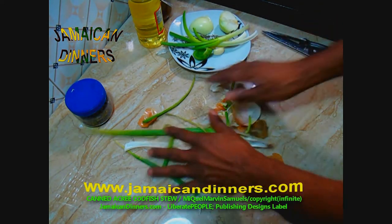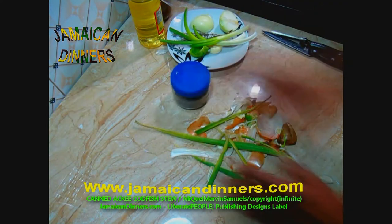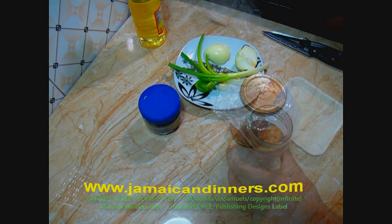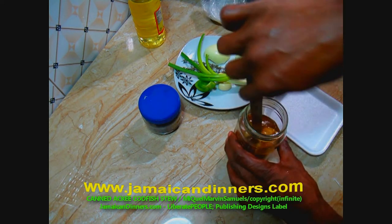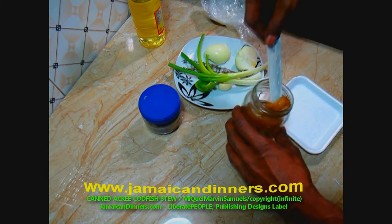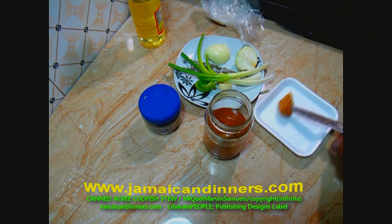Visit jamaicadinners.com for the recipe. I'm using half a scotch bonnet pepper, taken from my pickled scotch bonnets that I made at home. If you want to see how to make pickled scotch bonnets, visit jamaicadinners.com.